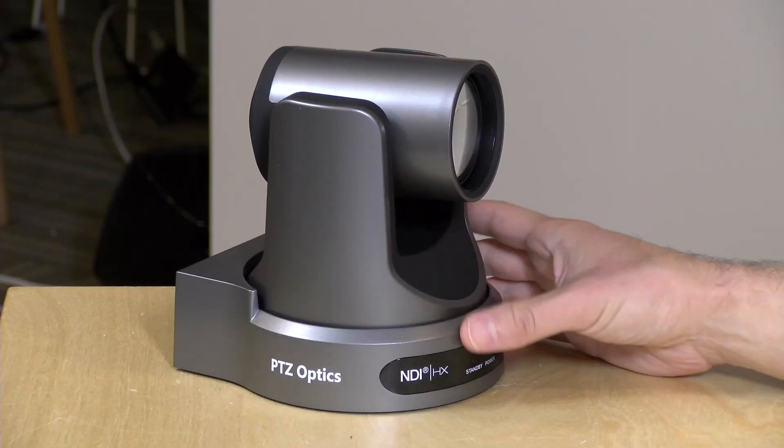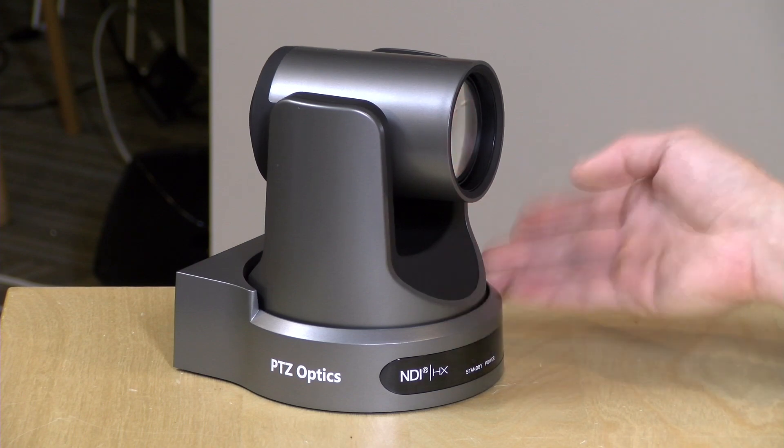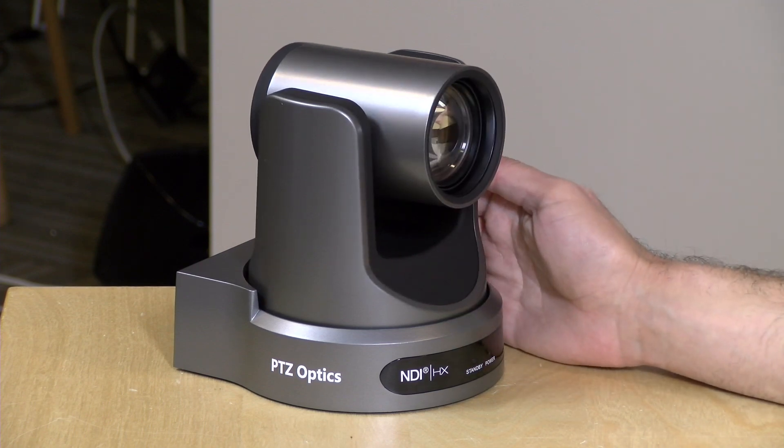In many ways this workflow mirrors what people do in a live stream, so a lot of the things I encounter as challenges I think live streamers will encounter as well. One of the big things is that when you want to change camera angles or zoom in or out, you often have to get up and adjust the camera manually — but there are cameras out there that can help without having to get up at all, like this camera from PTZ Optics.